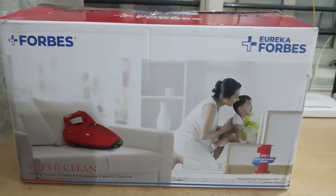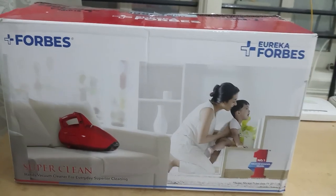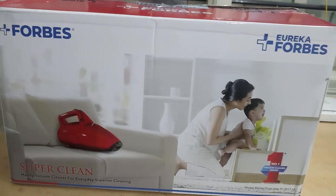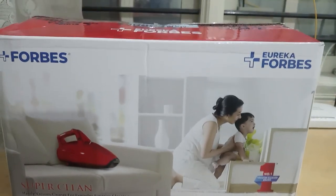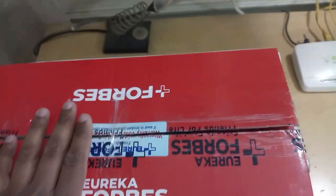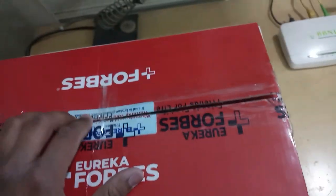Hey guys, welcome back! Today I have come back with a new and interesting product — the Eureka Forbes Super Clean vacuum cleaner. It is a compact and handy vacuum cleaner for home and office purpose. I got this product three months back, have used it, and I wanted to show you my honest review of how it works.